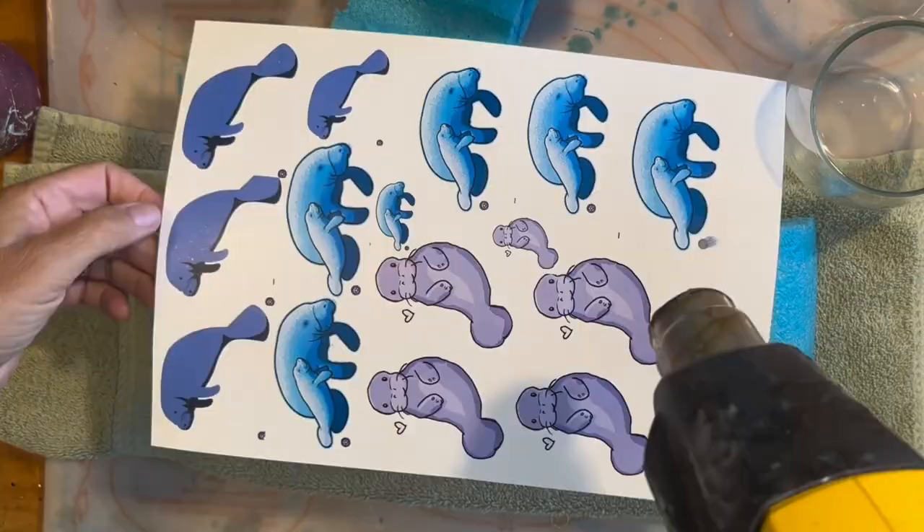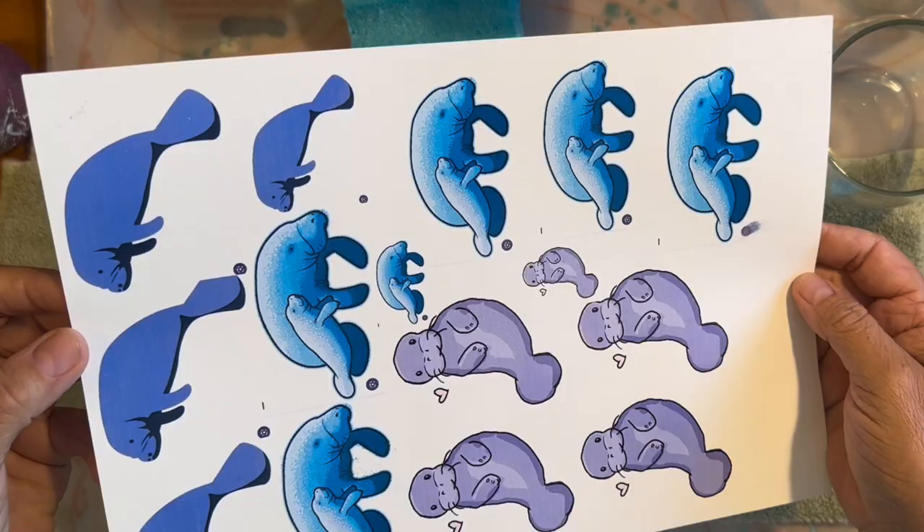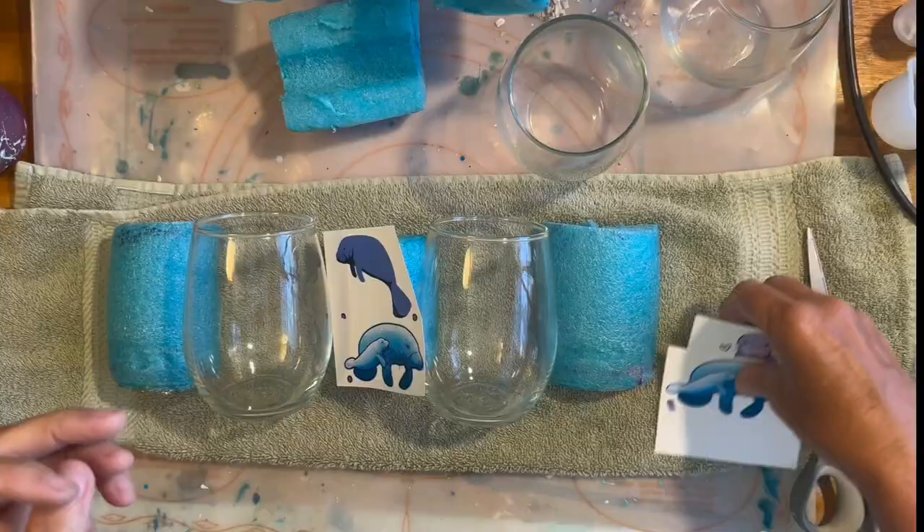You can use a heat gun or a hair dryer just to speed up the drying process and make sure everything is good and dry. Once your waterslide decal is all dry you can start cutting. I'm only going to cut apart the ones I'm going to use immediately. I'm going to speed up this portion a little bit because cutting is just super boring.